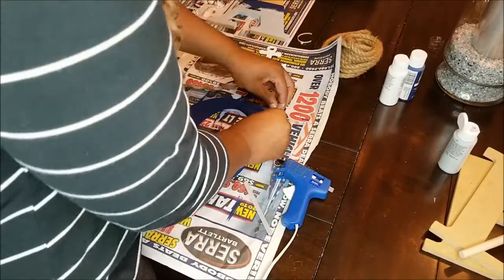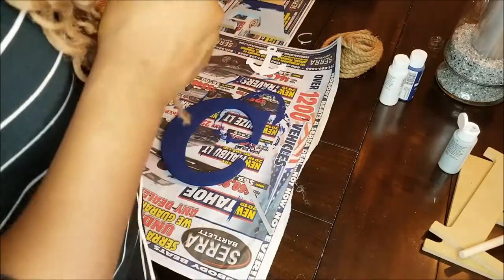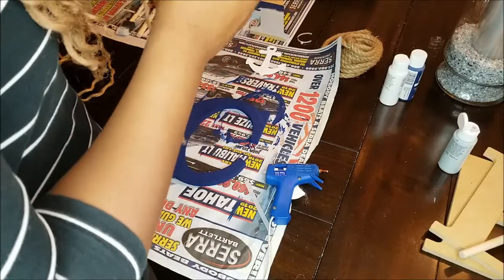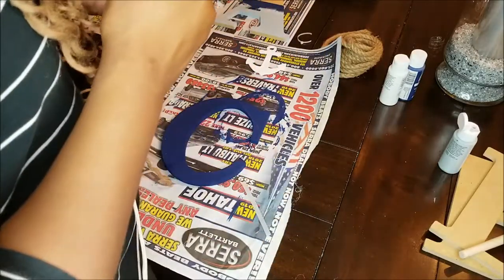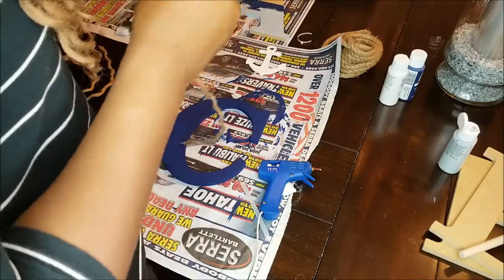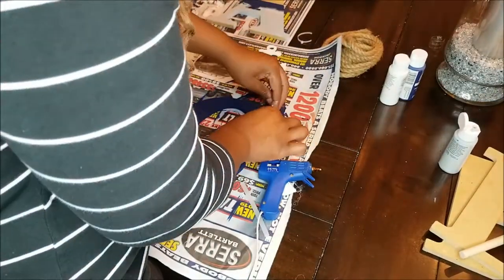Now you're going to take a piece of the nautical rope and separate it into three pieces, and use one piece to wrap around the outer edge of the letter. You may have to hold the twine against the letter for a few seconds to let the glue dry before you move on to the next section.